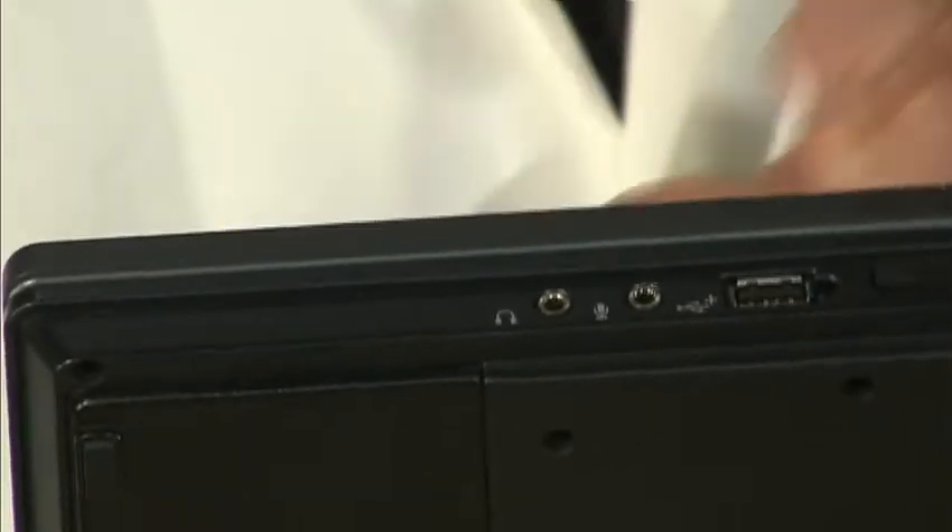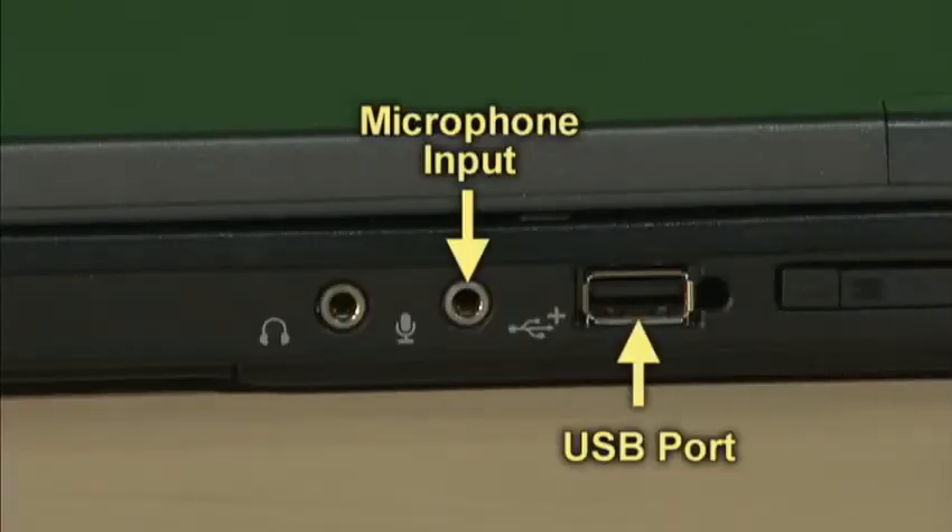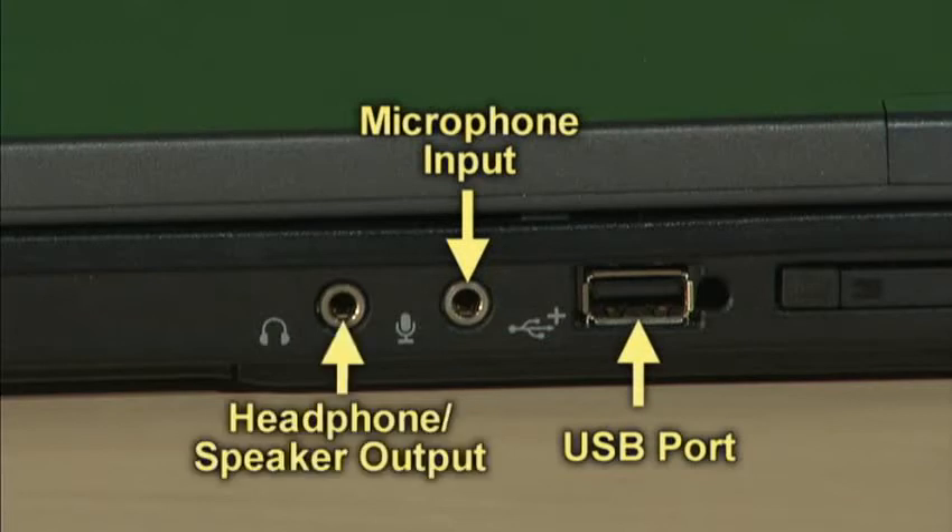Along the right hand side, there'll be another USB port, a microphone port, and a headphone jack or for external speakers.